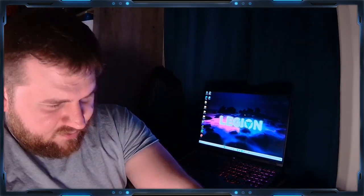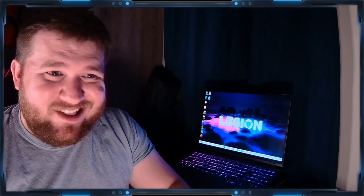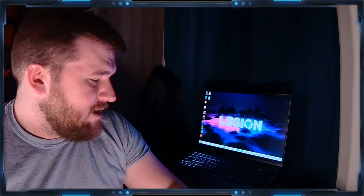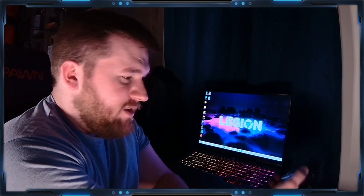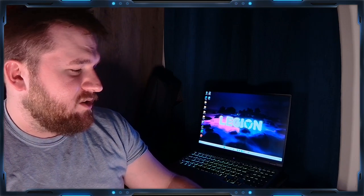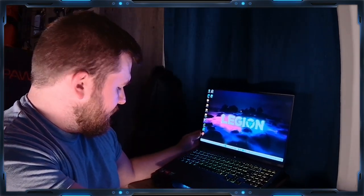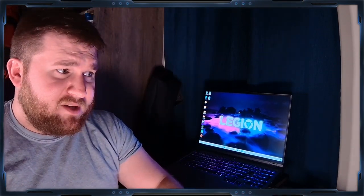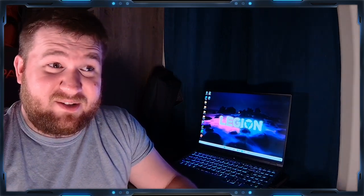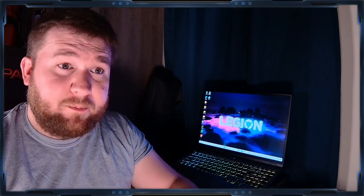One thing I do have to note: the power brick on this thing is massive — a 300-watt power supply that's like half the size of the laptop itself. That might be a con for some people, but for me I'm plugging it in so it doesn't matter. I also went ahead and got a new laptop cooling pad. For $15 to $20 bucks to keep your PC maybe 5 to 10 degrees colder, yeah, that's a big difference. I'd recommend one, though not necessarily this exact one.